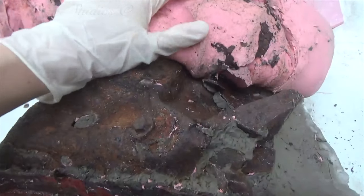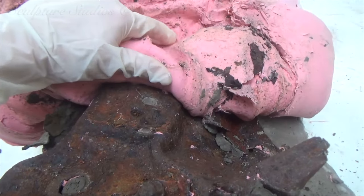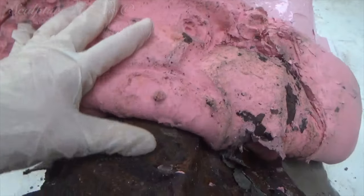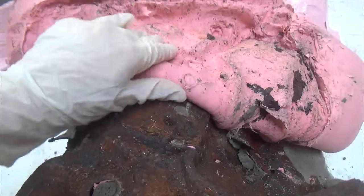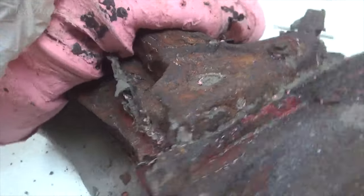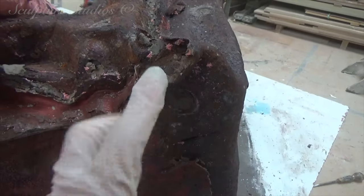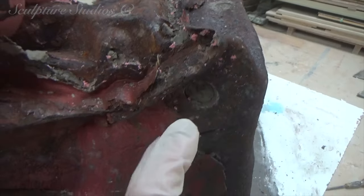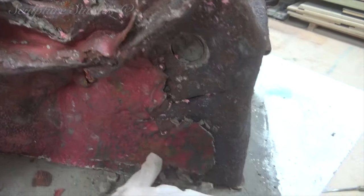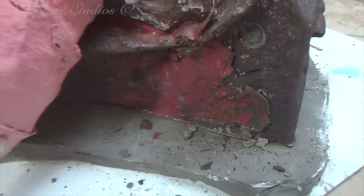Luckily with silicone, in this case it's not too bad for static. Sometimes you get moulds that as well as having a lot of suction also have static — it can give you a bit of a shock as you're trying to pull them off, but not having too much problem with this one. Just obviously looking out for any sharp edges. It's weathered quite beautifully with all the rust, but this is still metal and we have to be aware of that. There are a lot of little sharp bits, so very, very carefully and slowly trying to get this off.